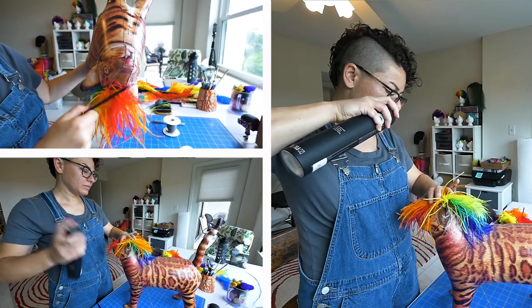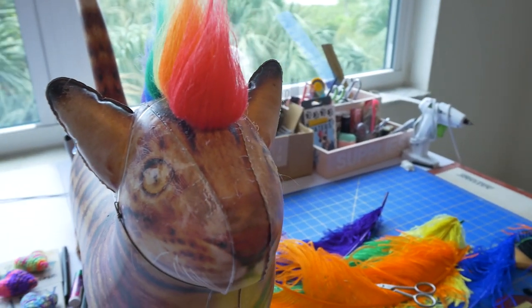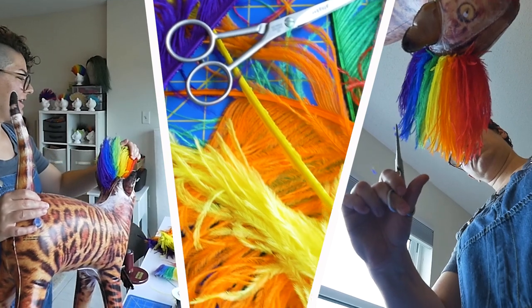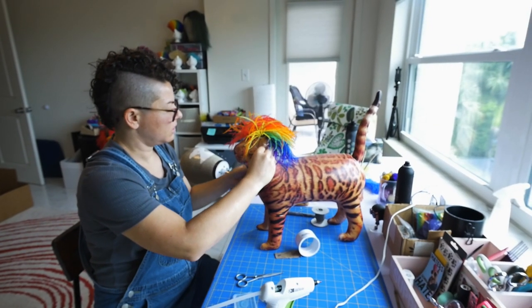After that, it gets four or five coats of hairspray so it stays up nice and tall and doesn't droop. Starting my business from the initial mohawk, the first thing I did was just make some test runs and test them out on my cats. From there, I had a website built, put them up online, and just decided to see what would happen.